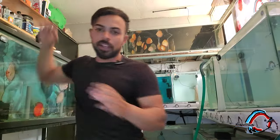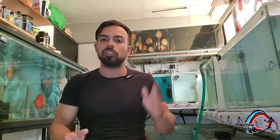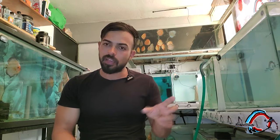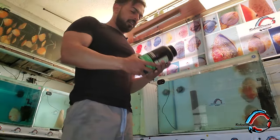Siempre que estemos desparasitando con permanganato o cualquier medicamento, debemos observar durante todo el proceso a los alevines o peces. Para cualquier síntoma de intoxicación, tener a mano el oxígeno. Se recomienda apagar la luz cuando está el permanganato, siempre luz apagada y fuerte oxigenación.